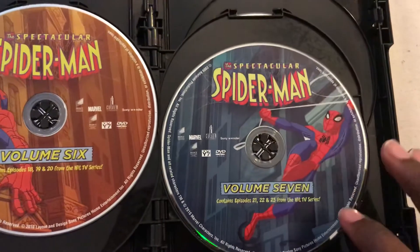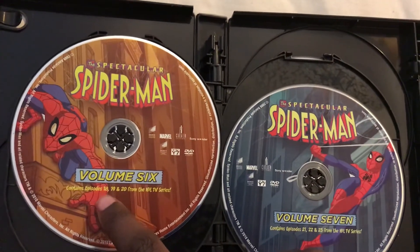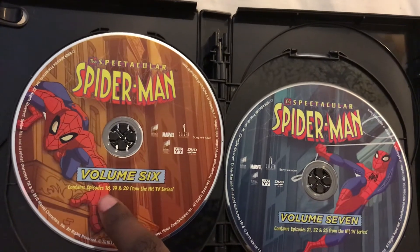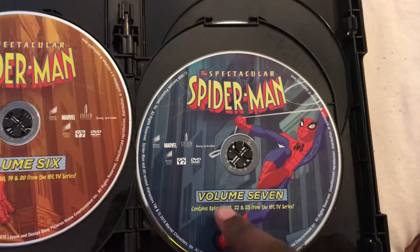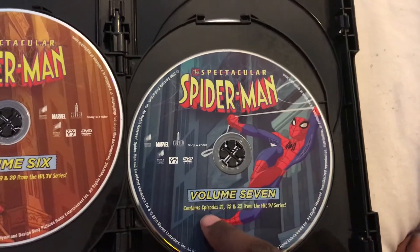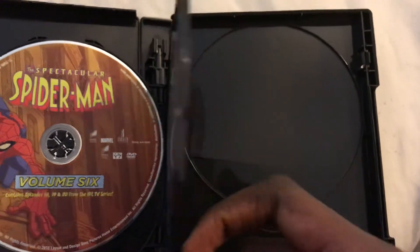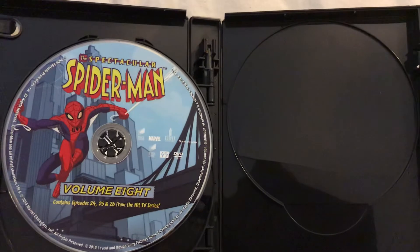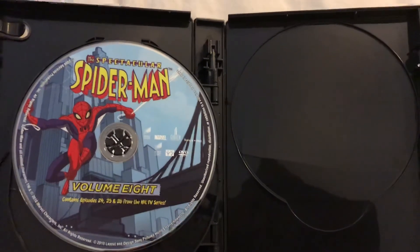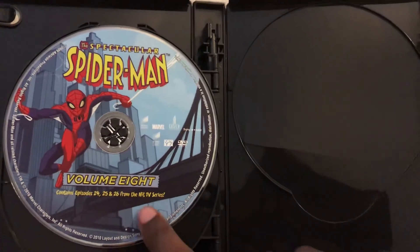Volume 6 contains episodes 18, 19, and 20. Volume 7 contains episodes 21, 22, and 23. And Volume 8 contains episodes 24, 25, and 26 from the hit TV series.